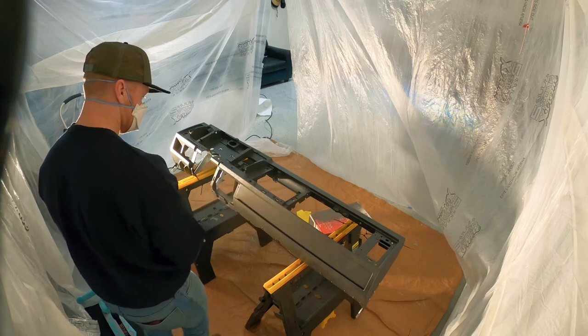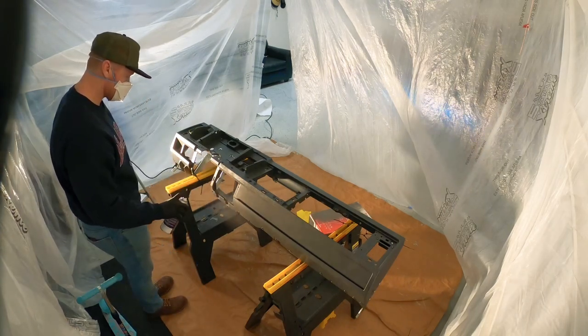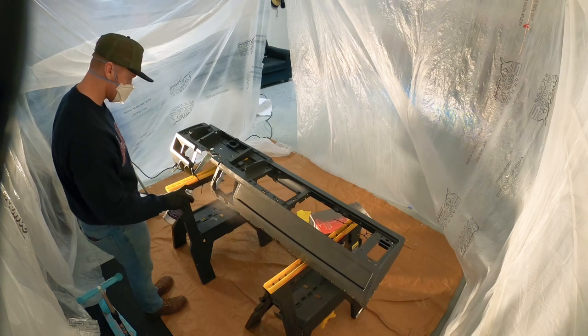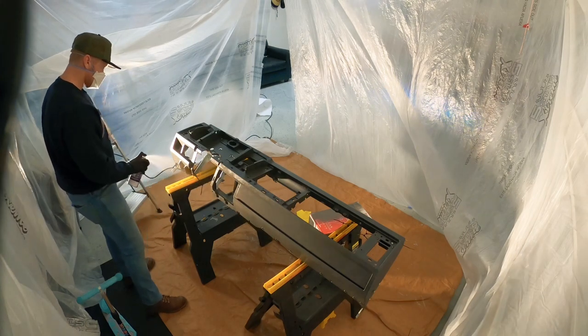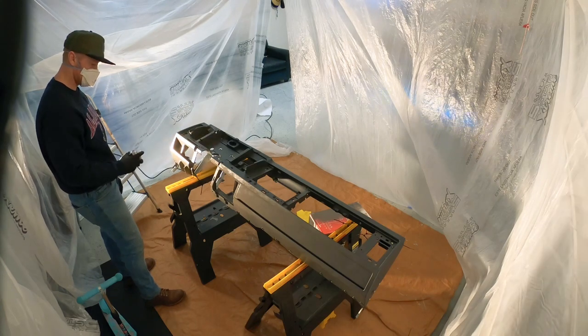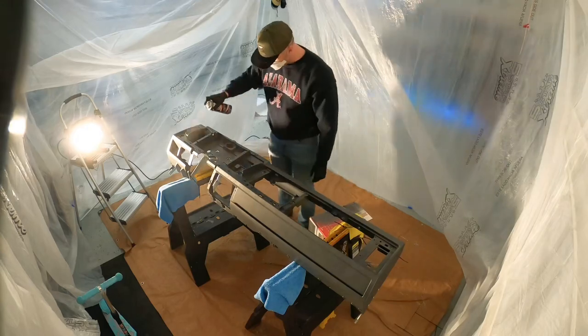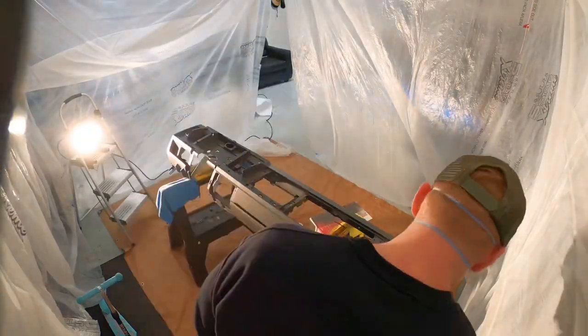Once I started spraying, just focus on real light strokes — just barely misting it on there. It's really important; a lot of guys hammer down on it and it bleeds, and I've seen that happen before. You don't want any runniness, especially on the front side that you're going to be seeing while driving. Real light strokes, trying to cover as much area as you can. I've got a little makeshift paint booth set up in my garage that really helped knock down some of the fumes.